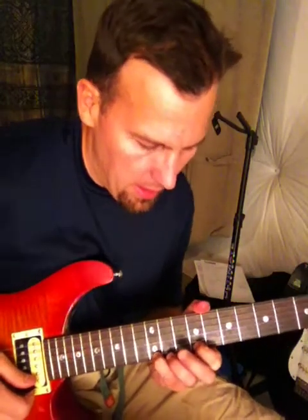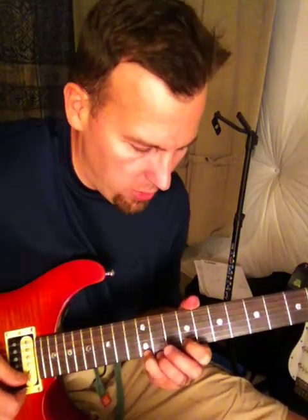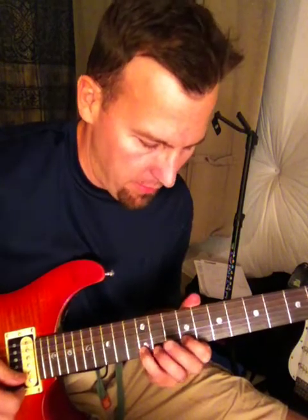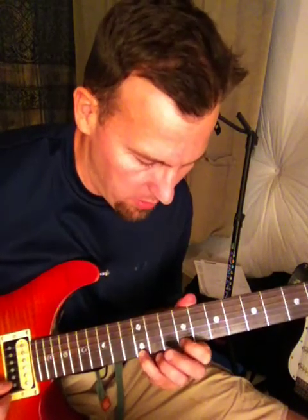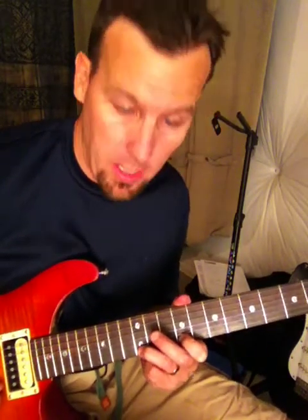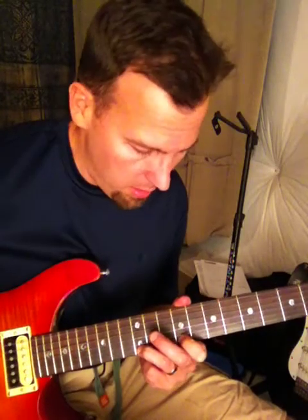Just a general note: it's tough to get vibrato on the high E string because if you're keeping it fretted down and moving back and forth, you're coming off the fretboard. So normally it's a lot easier to get vibrato if you're bending, especially if you're pulling the string towards the body side of the guitar.